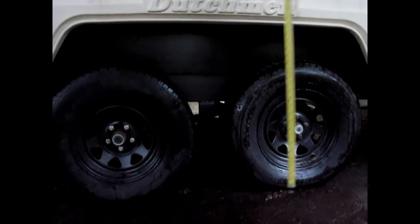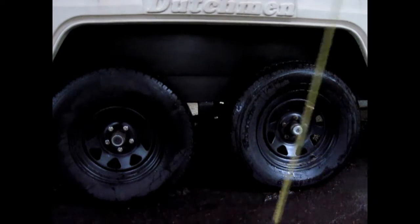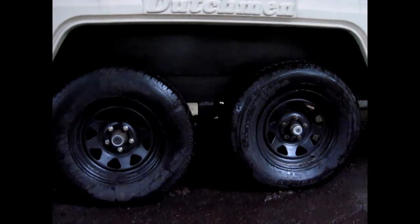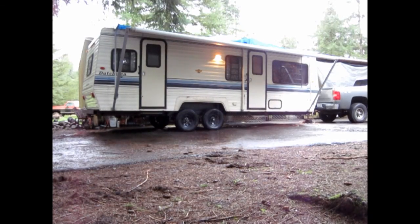Job's done. We started at 28 inches and now we're sitting at 33, so we got about five inches of lift for $20 worth of perches. That's the only thing I had to buy for this job, so it's pretty sweet. I wish I could lift my pickup for that cheap. Here's the after shot — she looks a lot better now.